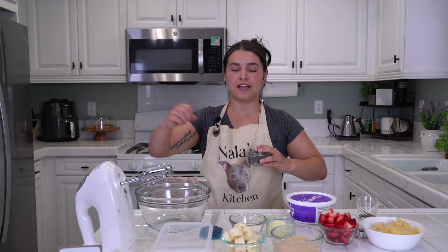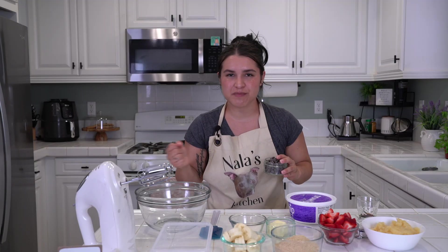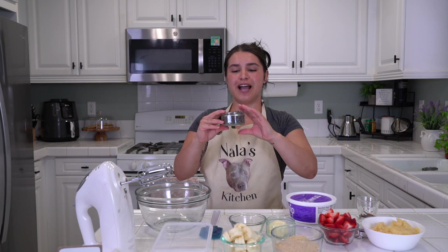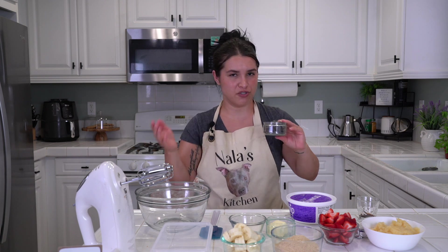You will also need a chocolate drizzle of some sort to top your cake. I'm just going to melt some chocolate chips, but you can get an actual chocolate syrup from the store. You do you!